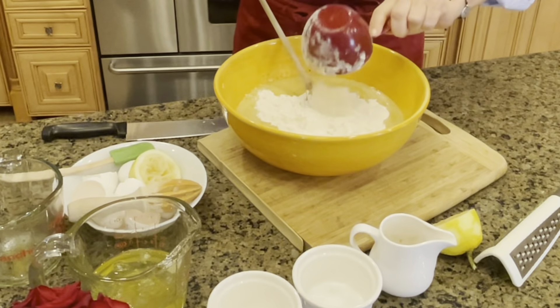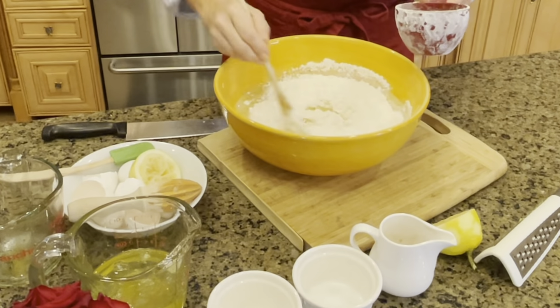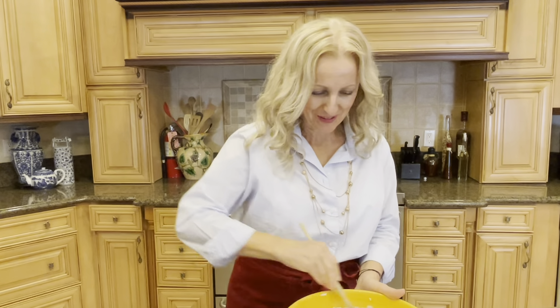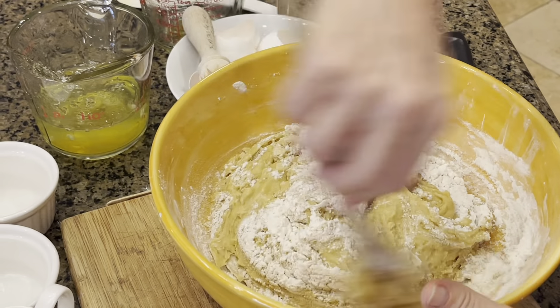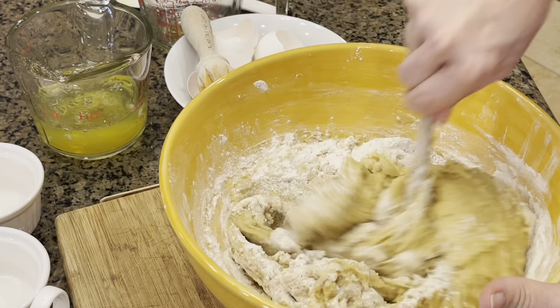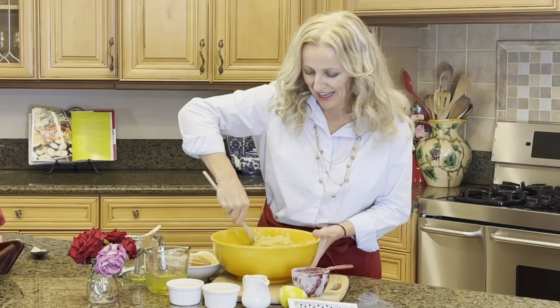The next thing is eggs — we're going to go with six egg yolks. Let's add a cup of nuts, and this is per your preference: walnuts, almonds, pecans, whatever you like best, anything goes. So far we have honey, olive oil, egg yolks, and nuts inside.